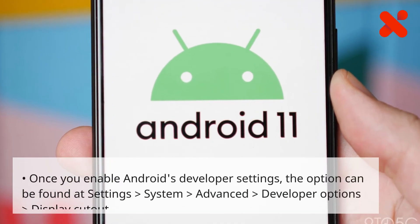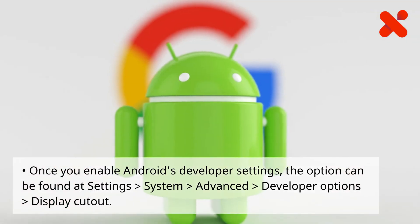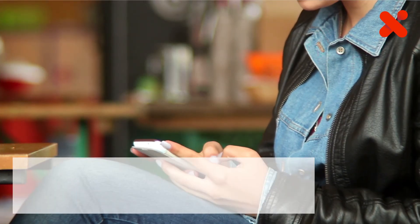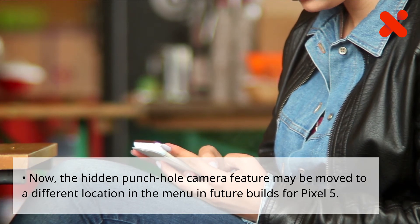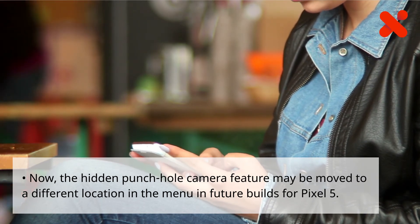Once you enable Android's developer settings, the option can be found at Settings > System > Advanced > Developer Options > Display Cutout. The hidden punch hole camera feature may be moved to a different location in the menu in future builds for Pixel 5.